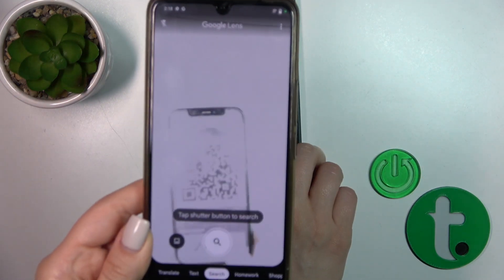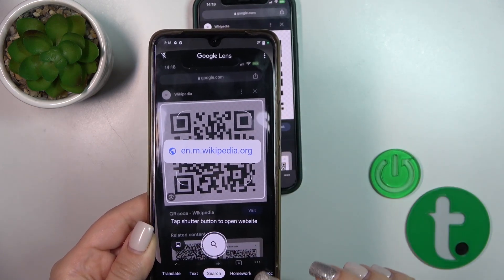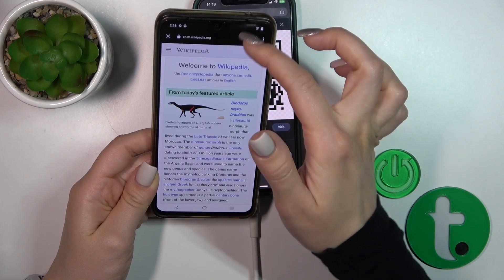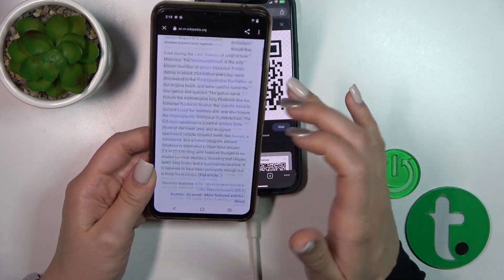Let's do this. Now we can see the link here — you can tap the shutter button to open the website directly. And that's it — you can share it with someone, copy the link, or use other options.